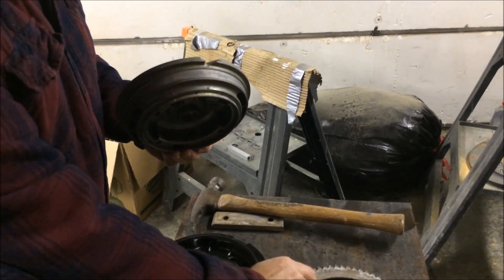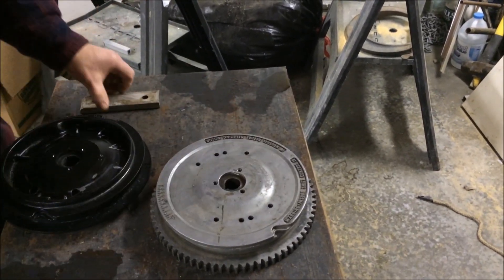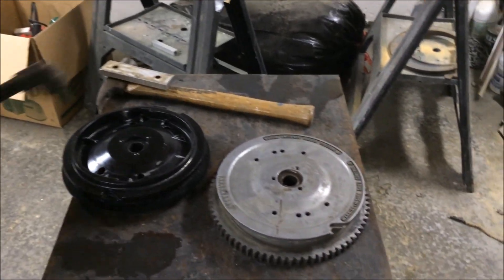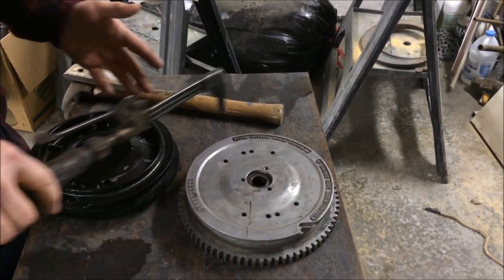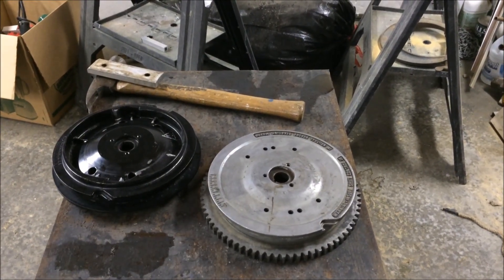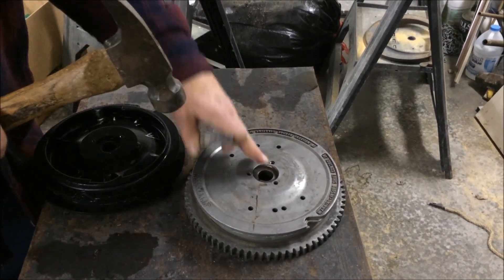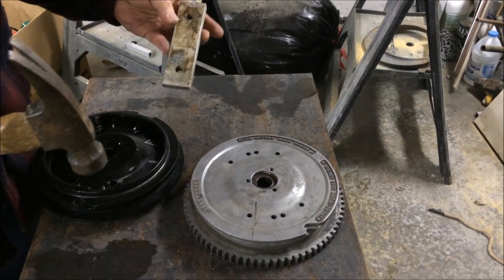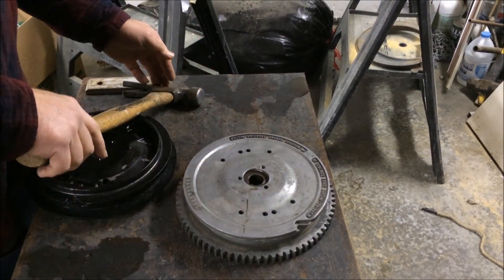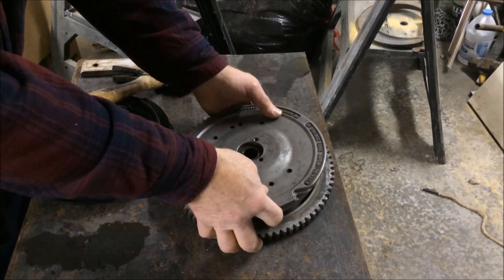We put the 1976 flywheel in the freezer overnight to get it nice and cold, then set it on a steel plate. My son held down the flywheel while I took the cutting torch and went around just the steel ring — about three or four minutes until it was warm. Then I took a block of aluminum and a big hammer, walked in a circle around the little table, and in less than a minute you could just feel it moving. Didn't have to hit really hard — just gave it some good whacks and it popped right off.